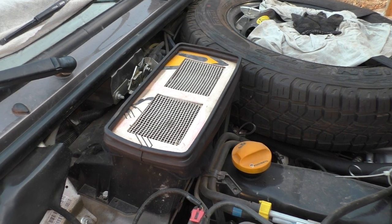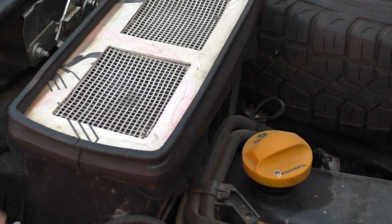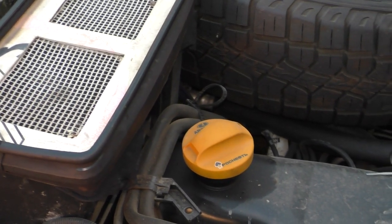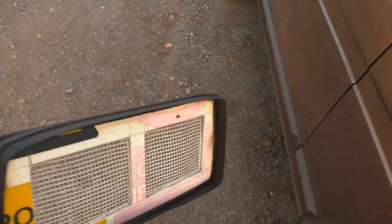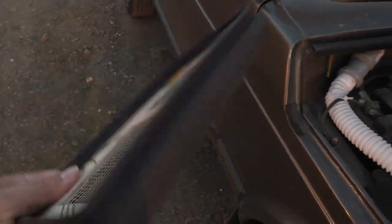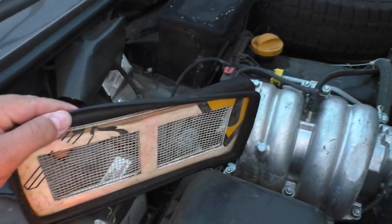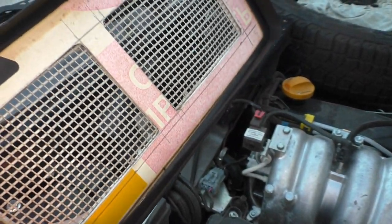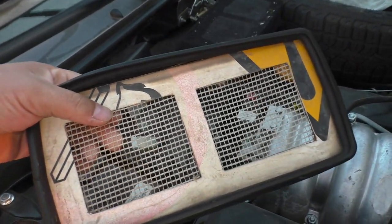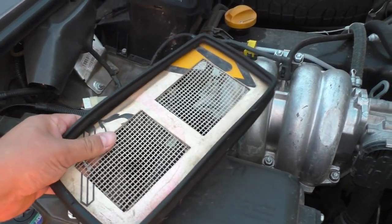В комментариях многие спрашивали про фильтр. Давайте разберу — тут всё очень просто. Смотрите, это вот заводская резинка. Сейчас я вытряхну её. Я просто взял пластик, он вот так вот вставляется, вырезал как мне нужно — две штуки. Внутри стоит у меня сетка из стекловолокна — это штукатурная сетка. Вот, внутри положил, приклеил, и она держится.